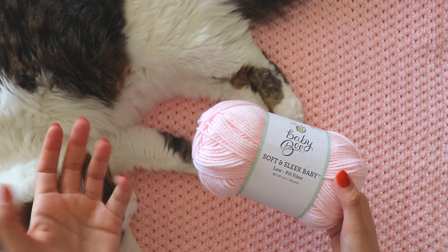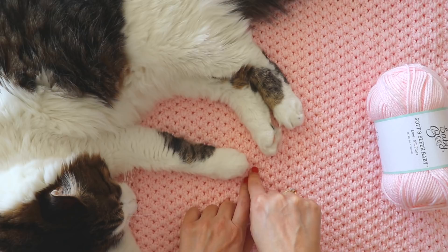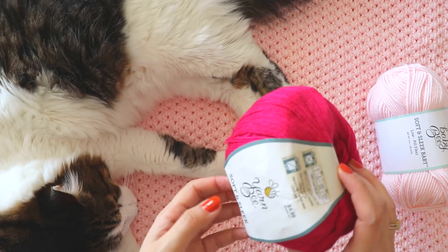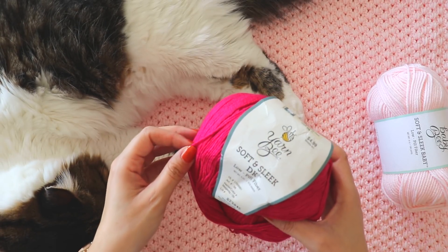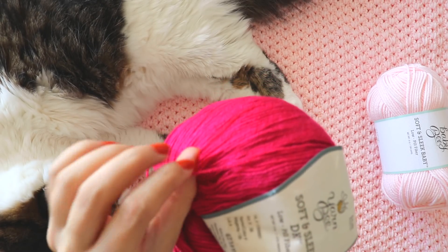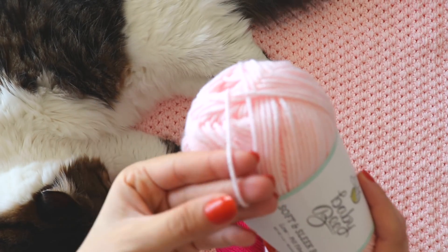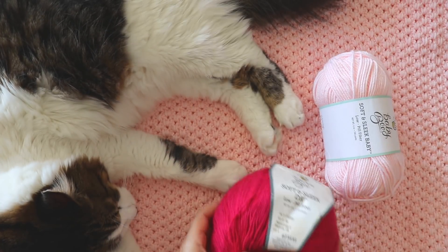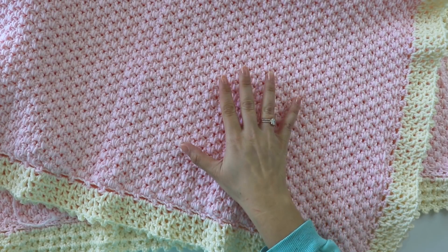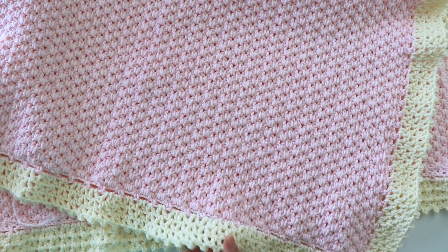Maybe you want to use another yarn for this — maybe a size three, softer yarn. I really like this yarn, but with this stitch I recommend you maybe use something like that. You see, it's so soft — look at the texture of this yarn. But it's your choice of course.